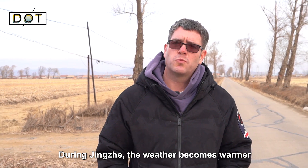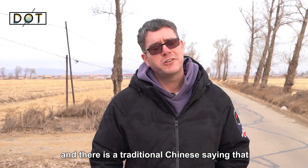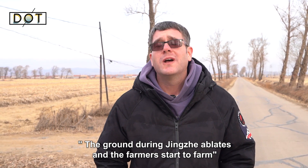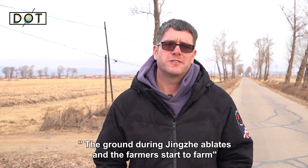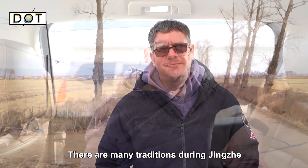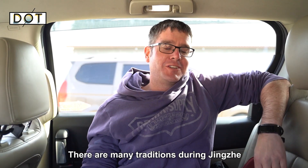During Jinju, the weather becomes warmer. There is a traditional Chinese saying that the ground during Jinju thaws and the farmers start to farm. Here in Jilin, it still has the appearance of winter. There are many traditions during Jinju.